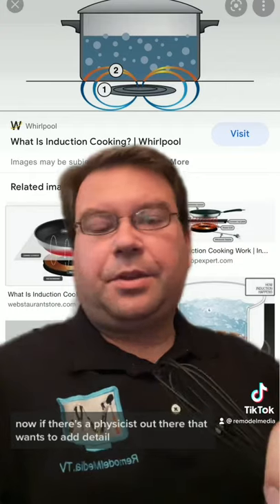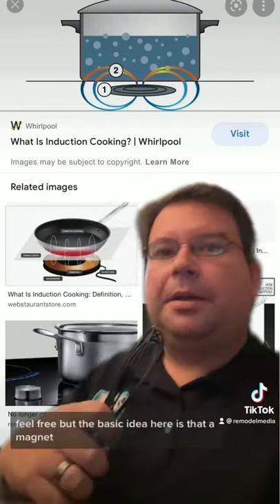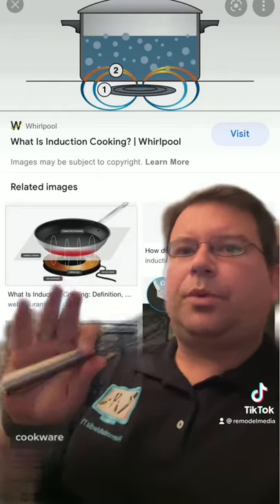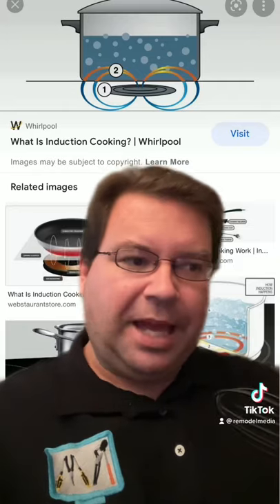Now if there's a physicist out there that wants to add detail and nuance to what I'm about to say, feel free. But the basic idea here is that a magnet generates magnetic waves, which interact with magnetic cookware, which then put heat directly into your food, rather than the element gets hot and it passes through glass,